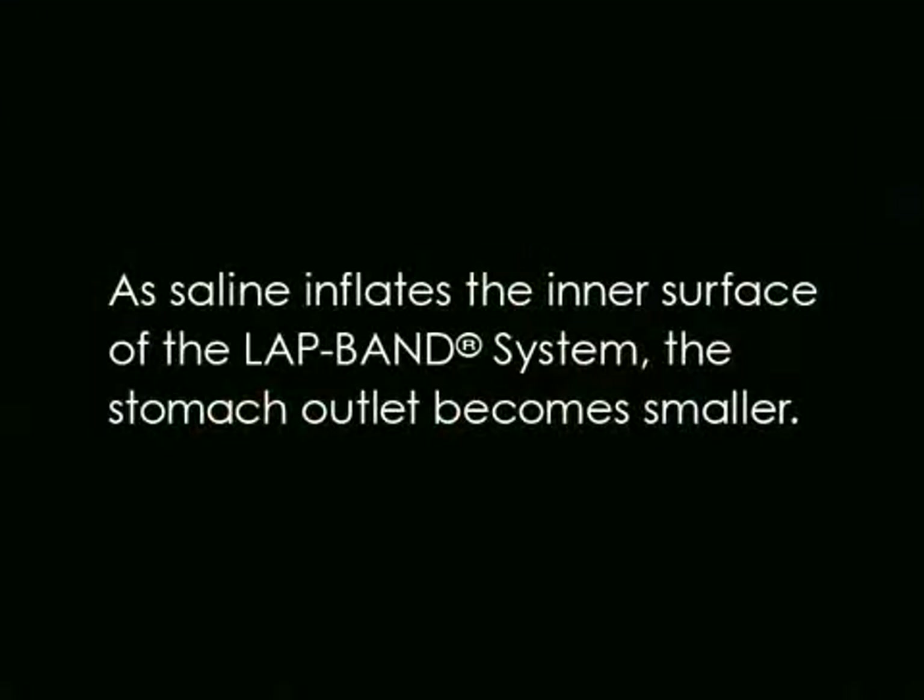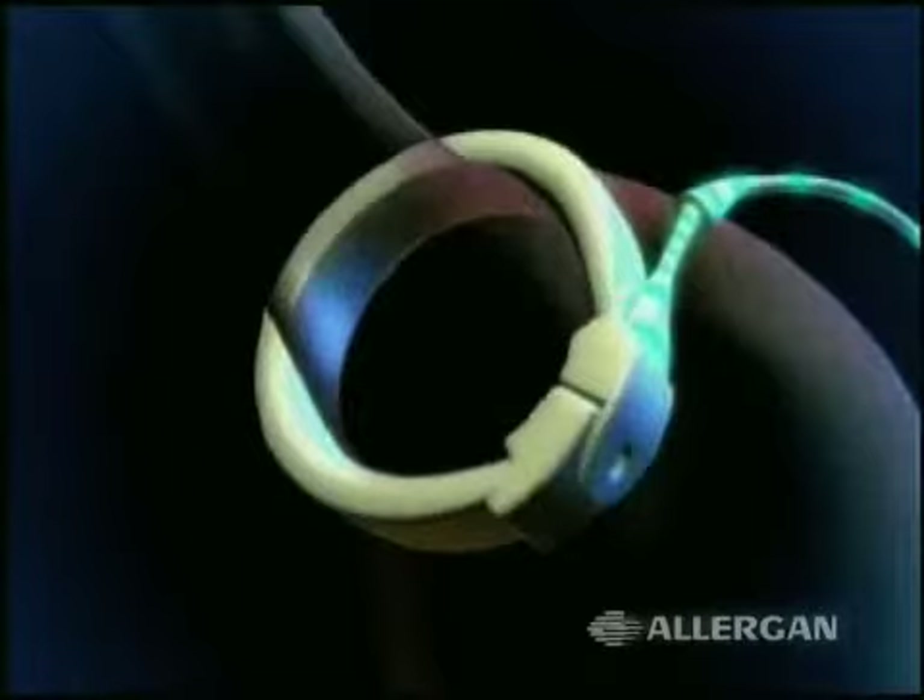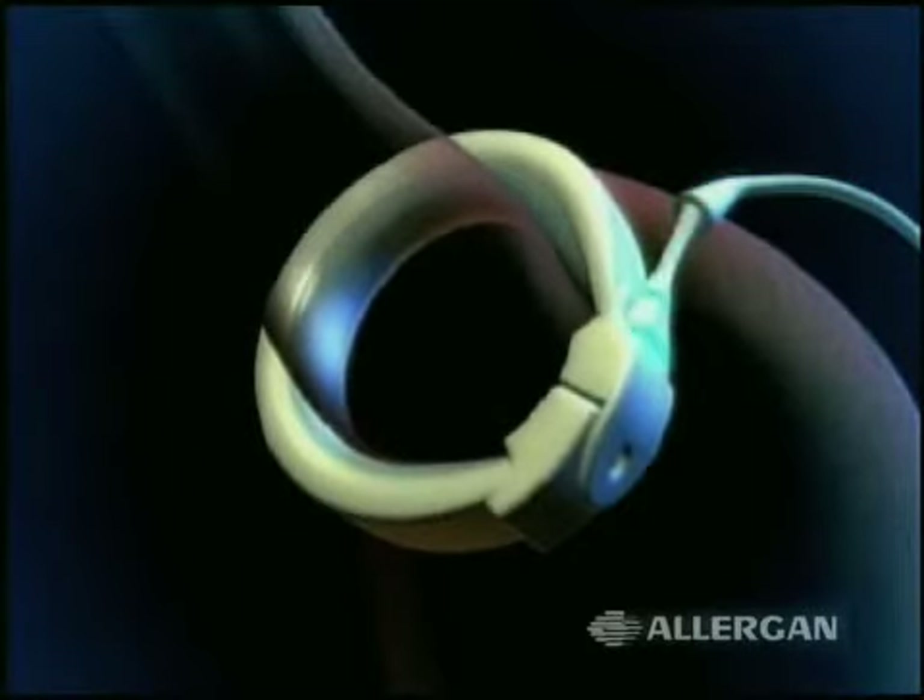As saline inflates the inner surface of the lap band system, the stomach outlet becomes smaller. This helps reduce the amount of food you eat and makes you feel full sooner.